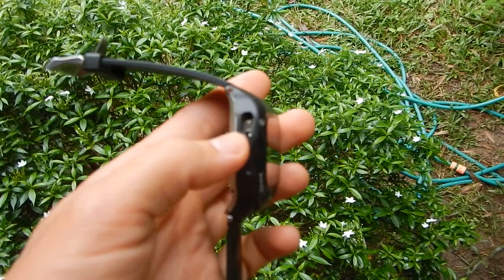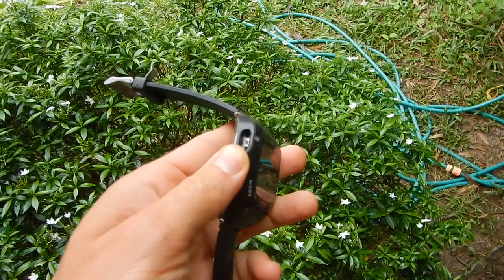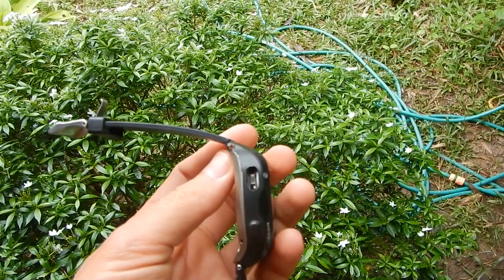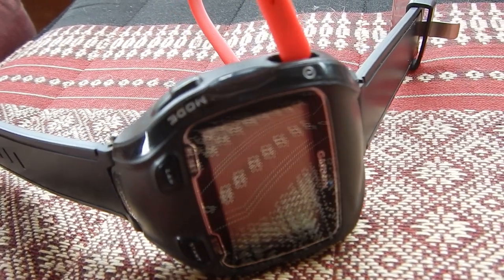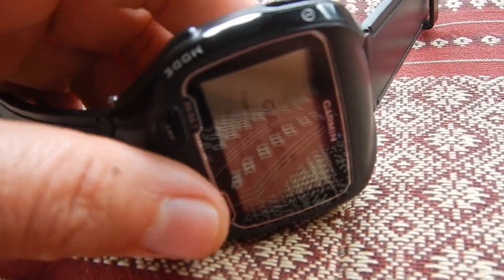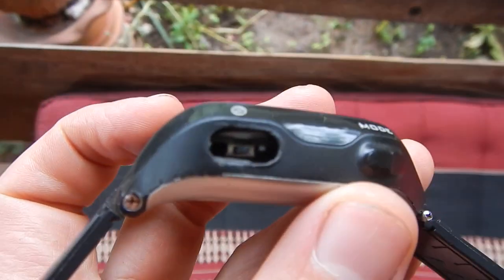The tip is that if you have something — your glasses or whatever — you can just poke this button here and it will turn on. The problem now is that it's not waterproof anymore, so that's a bit sad. But you can turn it on by pressing this little thing here.